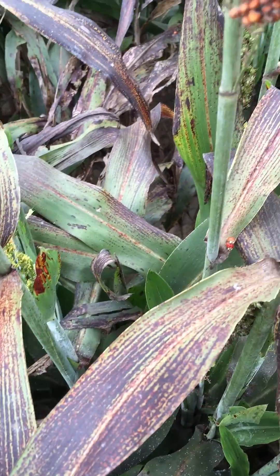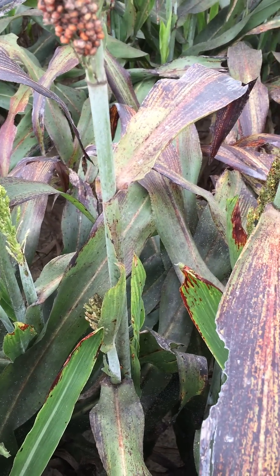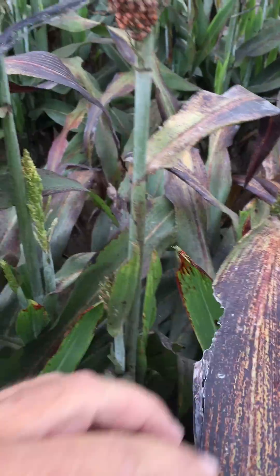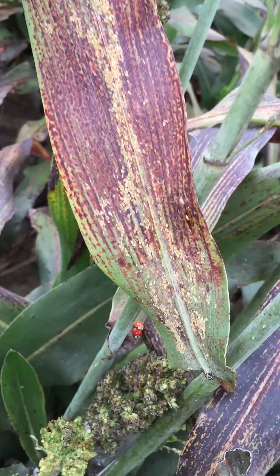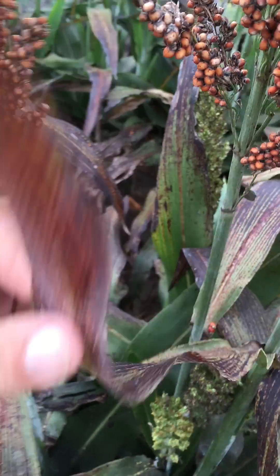One of the problems that we're having right now is sugarcane aphids are again beginning to build on the flag leaf. This can be a tremendous problem, particularly with a clog up equipment. This is an example right here — this is the flag leaf, very close to the head. Lots of sugarcane aphids building, and there's several hundred on that leaf.